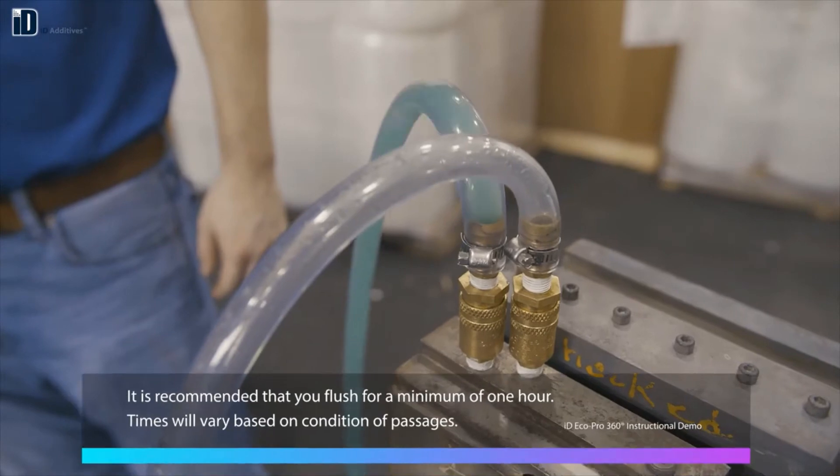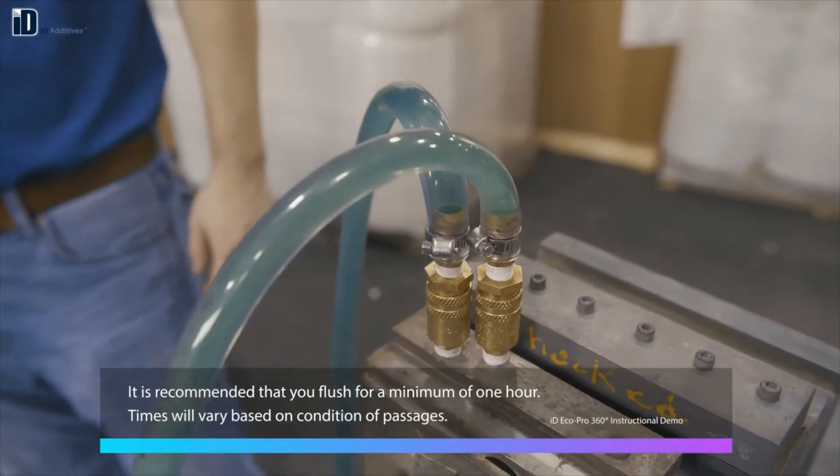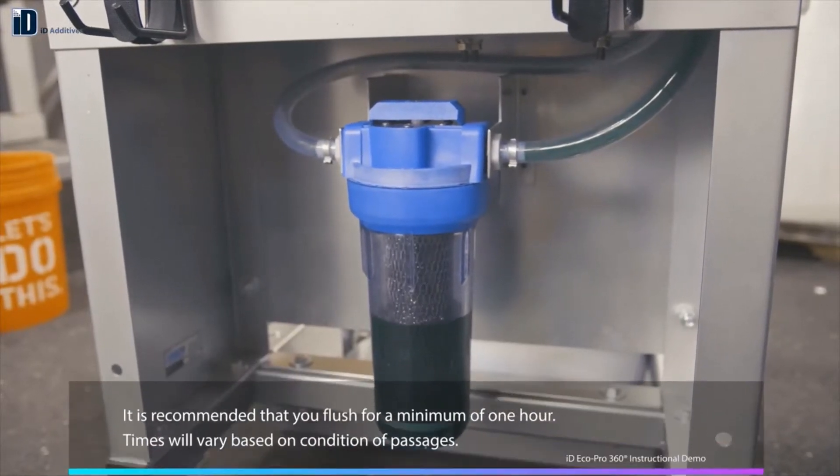It is recommended that you flush for a minimum of one hour, although times will vary based on the condition of your cooling passages.